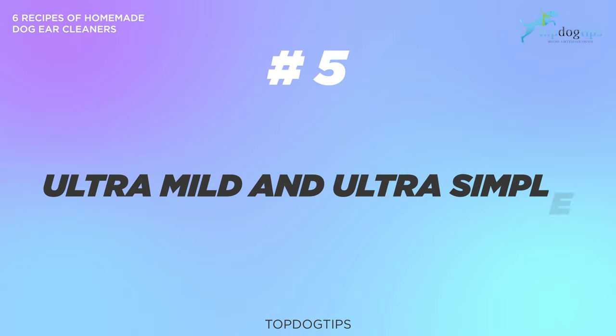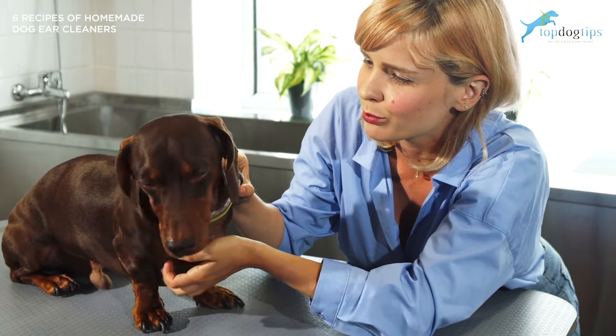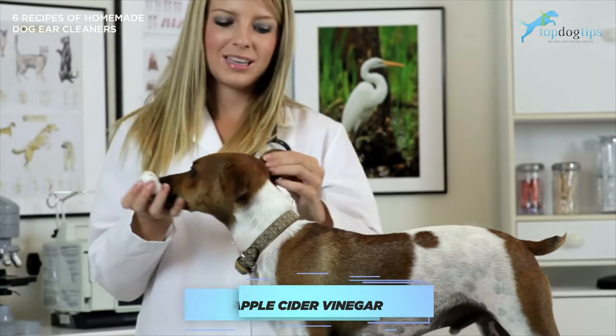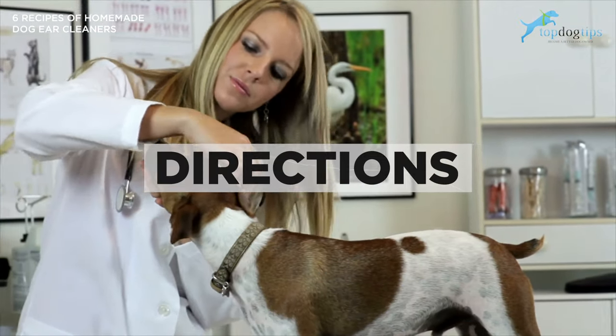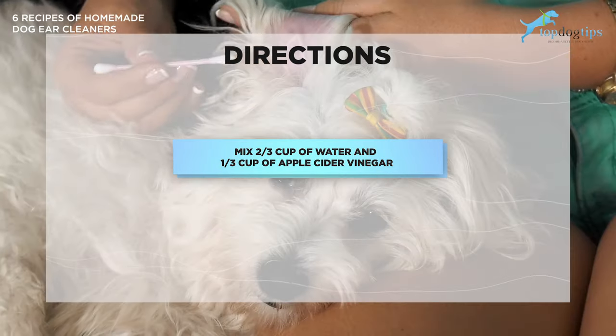Number five is an ultra mild and super simple option. All you'll need is apple cider vinegar and water — typically an excellent solution, especially for dogs with floppy ears like basset hounds. Mix two-thirds cup of water with one-third cup of apple cider vinegar and mix it up.